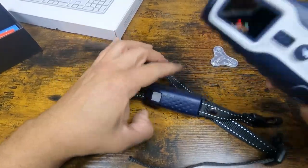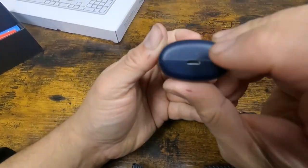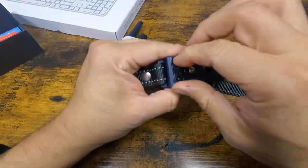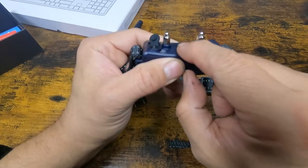When it turns red it's because the battery is low. You can charge it from the bottom via micro USB. It's also waterproof.